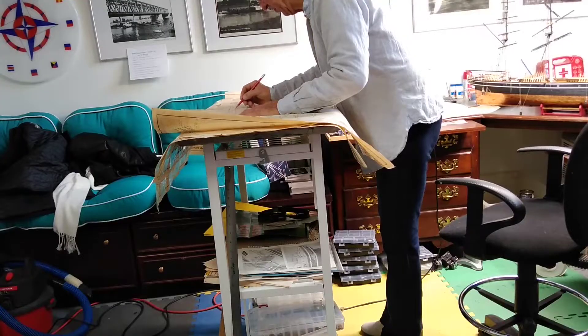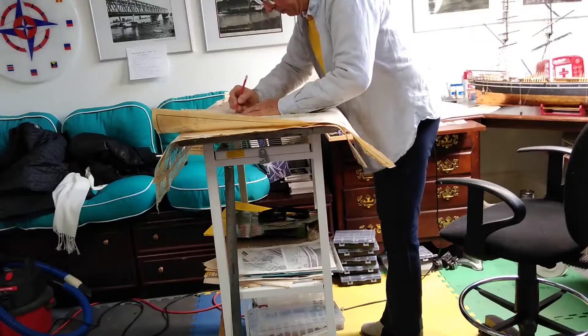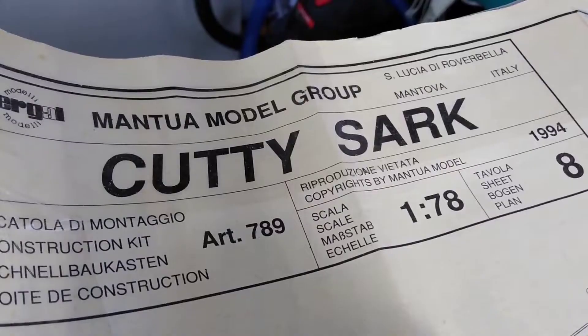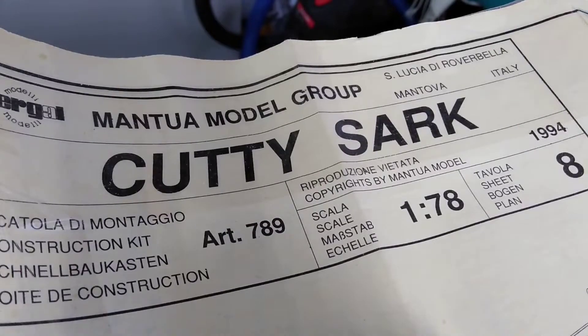I started this model 25 years ago. It was a kit which I heavily modified.